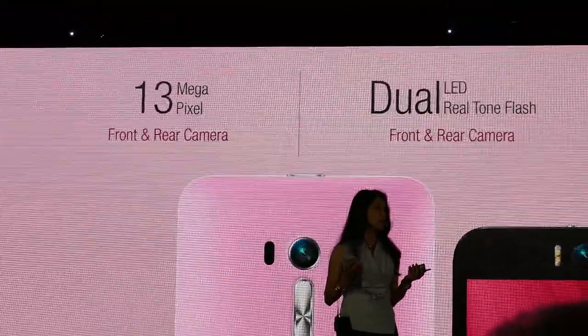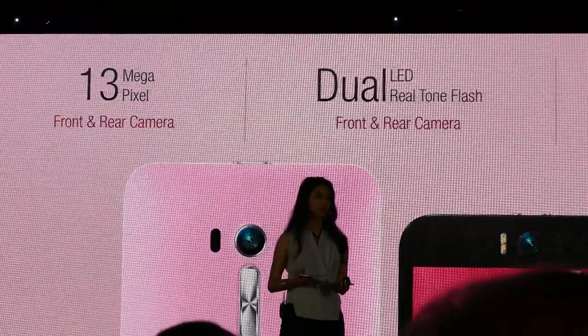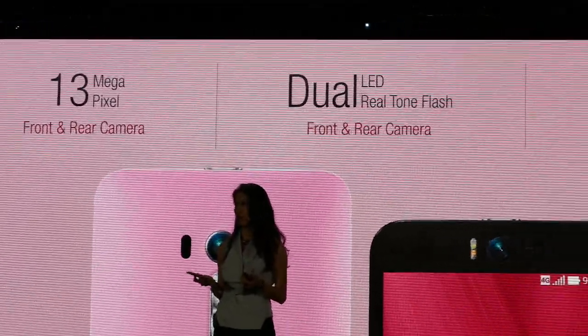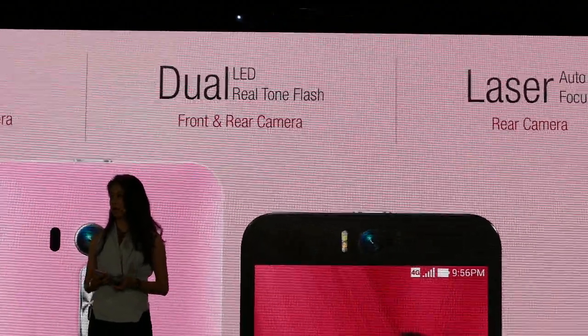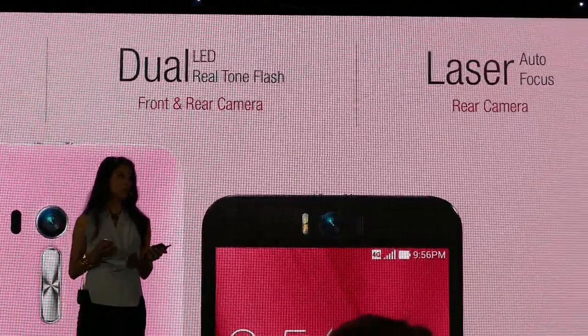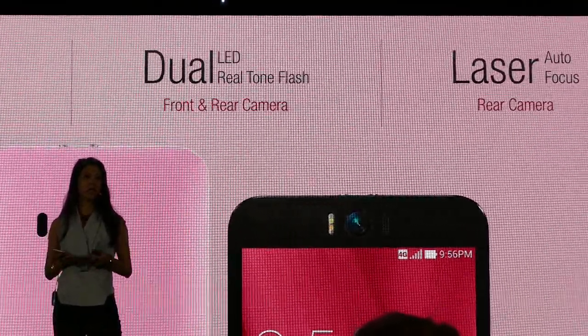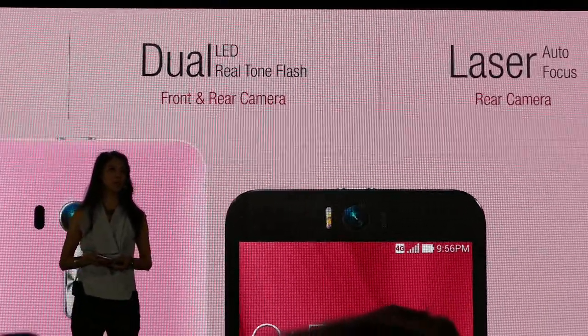The camera is the most important thing. Zenfone Selfie has a 13 megapixel front and back camera, along with a dual real-tone LED flash. It also has a laser autofocus on the back.